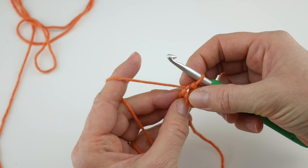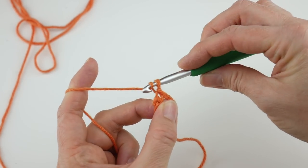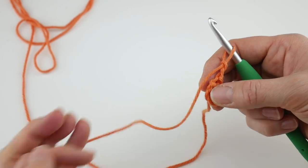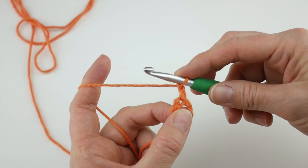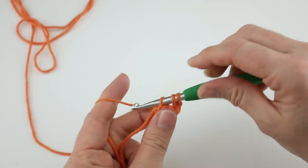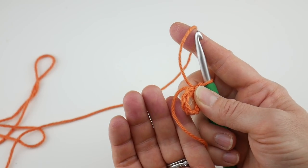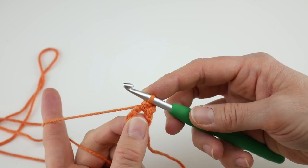Now we're going to work round one. Chain two, and then we're going to work 30 half double crochets into the center of the ring. That sounds like a lot, and it is — it's going to get really smushed, so push things aside as you go. To make a half double crochet: wrap the yarn around the hook, insert the hook into the center of the ring, bring up a loop — you'll have three loops on your hook — wrap yarn around the hook, bring it through all three loops. We're going to hold the tail along the edges as we work to weave it in as we go.